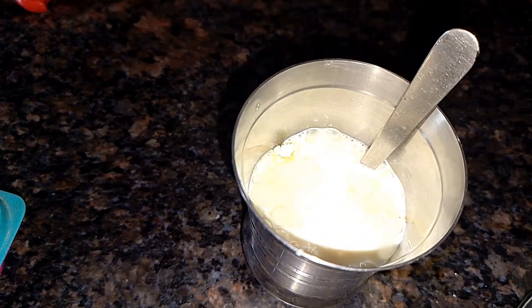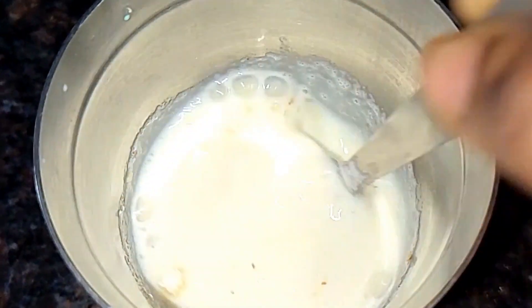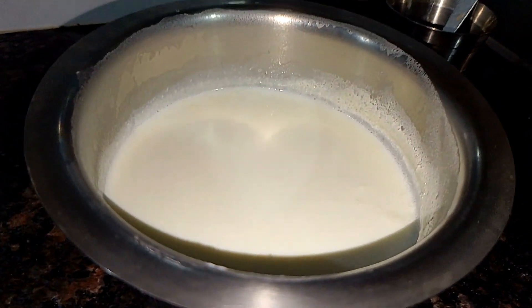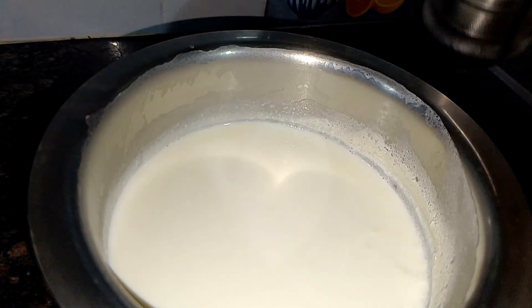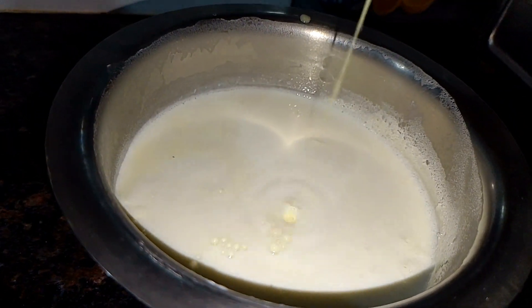I'm going to add four spoons of ice cream. I'm going to add a cup of ice cream. I'm going to add half a cup of ice cream. First, I'm going to put about a cup of ice cream.